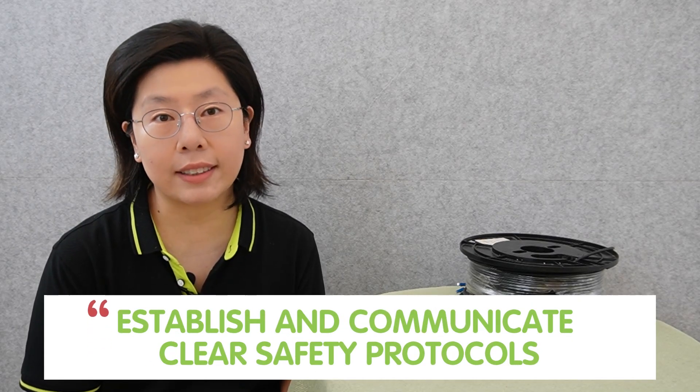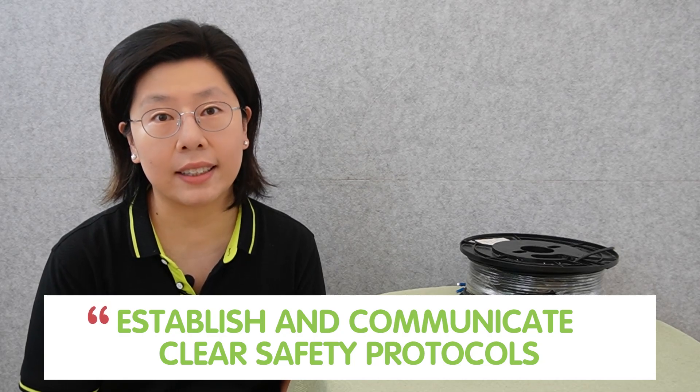Prior to installation, it is important to establish and communicate clear safety protocols. Implementing proper safety measures not only safeguards the well-being of the installation team, but also protects the integrity of the network.